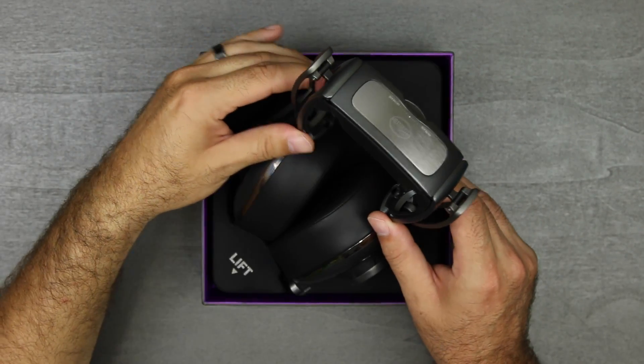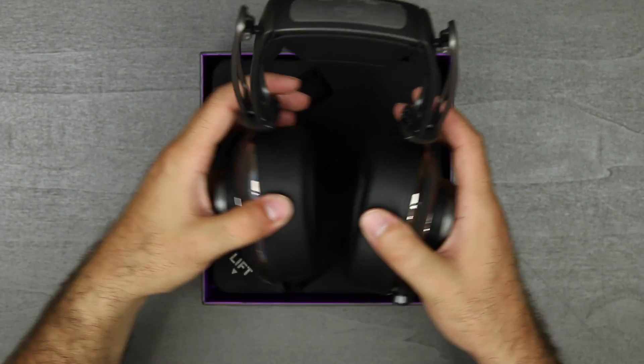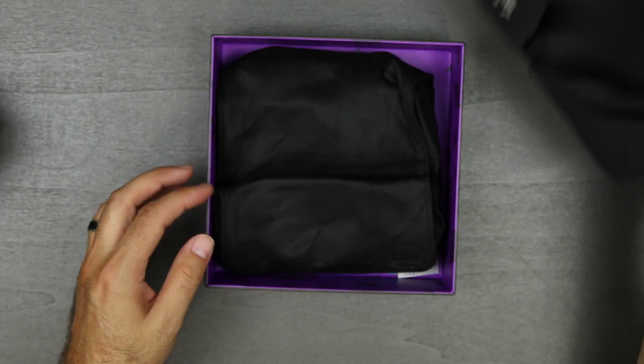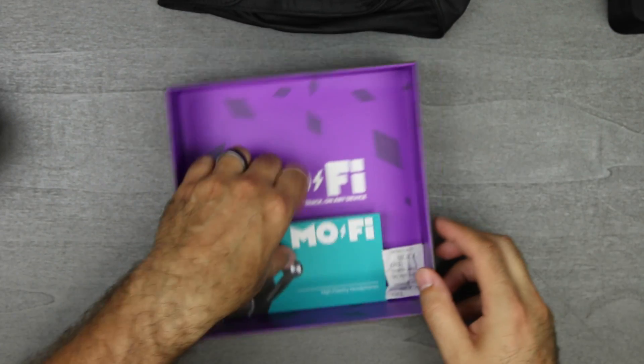What is up everybody, it's Larry back with you and today we're looking at the MoFi headphones from Blue Microphone. This is a unique set of headphones with a built-in amplifier and it's the first of its kind on the market. So we're going to jump right into the unboxing here.